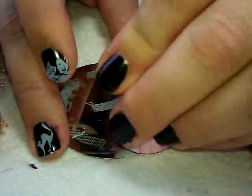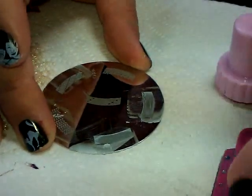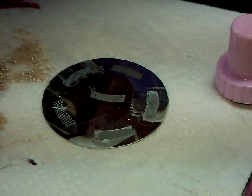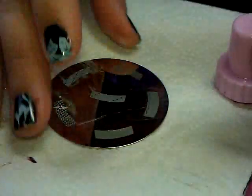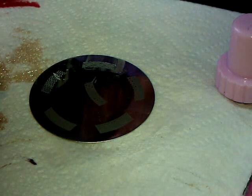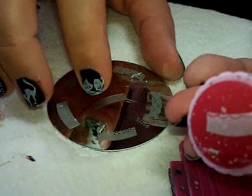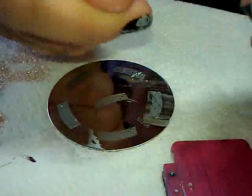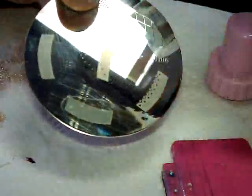Not that I use the French tip designs much anyway, but I guess now I can't even if I wanted to. Wait — let me try scraping sideways instead of the wide way. There we go — it works! It was user error. So for the bold image, scrape sideways and you're good to go.